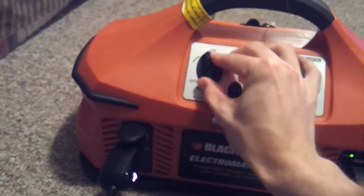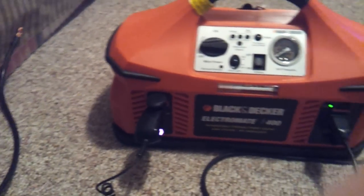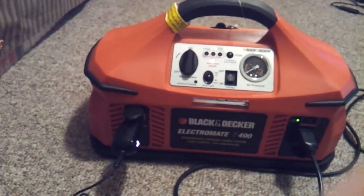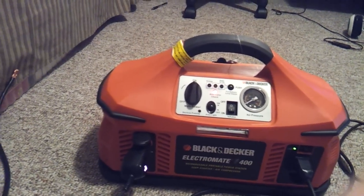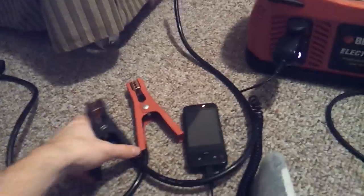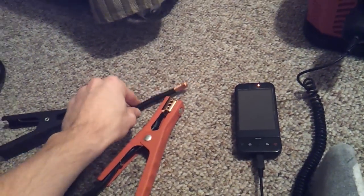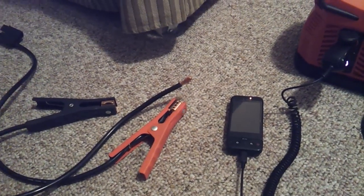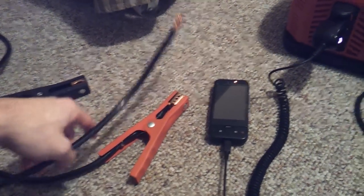It also has a main power switch. As you'll notice, I did not have to have the main power on in order to use the car charger port or the outlet. The main power is for jump-starting your car. Right over here are the jumper cables, and you can see they're broken — I've used it quite a number of times because my car battery died and this was the only way I could get it to start. Really nice — I don't have to bug anybody to pull up their car.